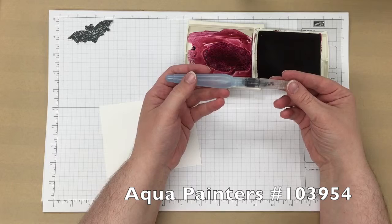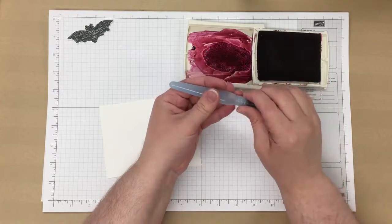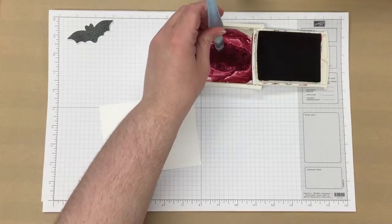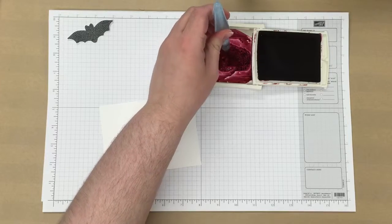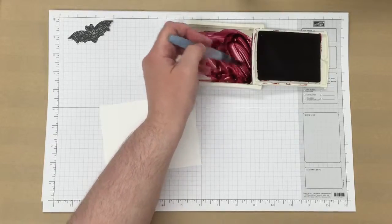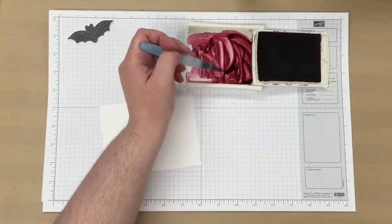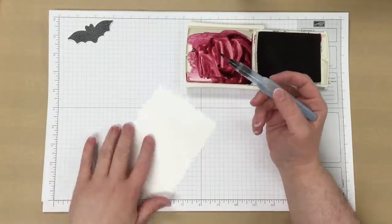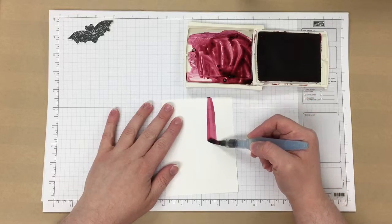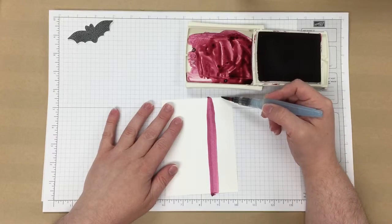I'm using the Large Aqua Painter. Out of the set of Aqua Painters, there's a medium one and a large one, and today I'm just going to be using the Large. I'm going to squeeze a little bit of water out of my Aqua Painter, and then just mix that up to dilute the ink a little bit. Then I'm just going to brush my Aqua Painter across my cardstock, just randomly freehanding to create the stripes on the cardstock.